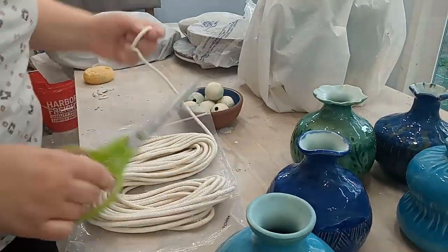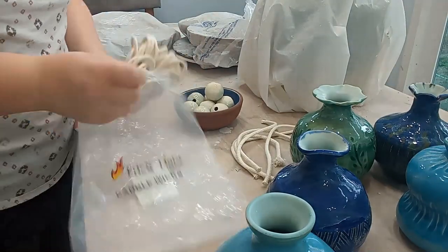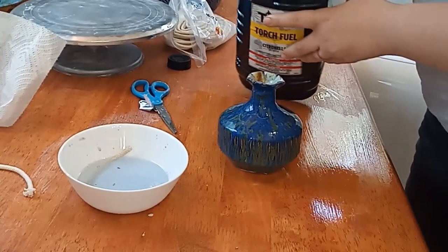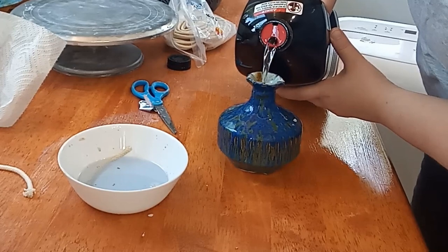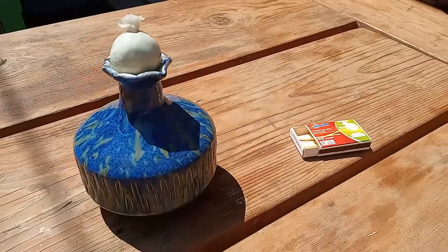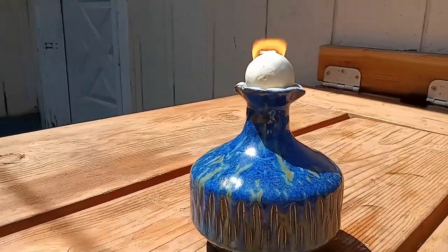I added a wick to each lamp by cutting a cotton wick to the right length, threading it through the holes in the hollow sphere wick holder, and then adding it to the lamp. The wick holder works great and the lamps work great too. I've used the angular one that I kept several times — I put citronella tiki lamp oil in it and it works so great. My family likes to eat dinner on our back deck frequently, so it's fun to have an oil lamp out there, and it helps keep bugs away with the citronella too.